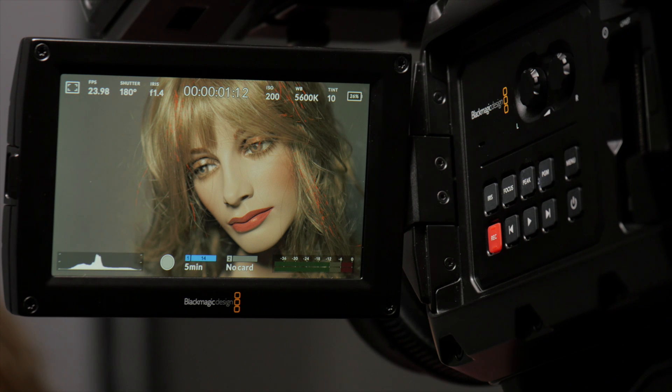This is Jason at the DVE store. I have here today the Ursa Mini 4.6k and I've loaded the latest Blackmagic Design camera software on it, version 4.0, the public beta. I thought I'd just set this up and see how it looks and how it's different and hopefully how it's better from the previous software. I just wanted to give you a quick look and run through of how it functions and what's available.